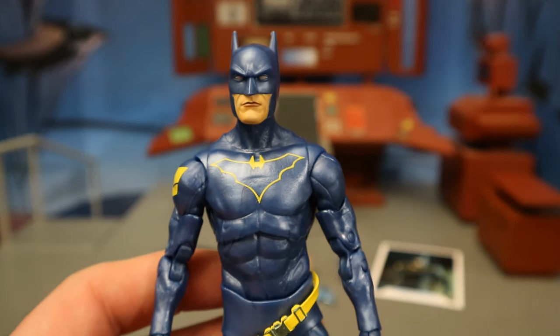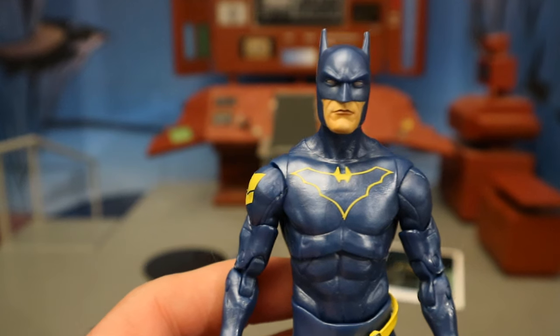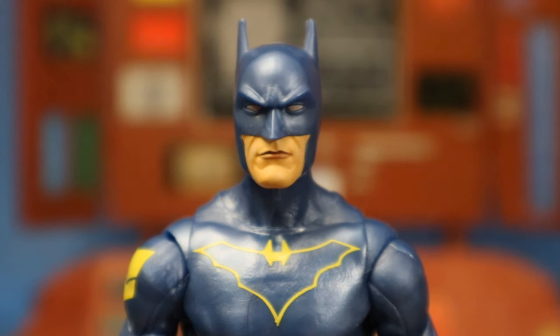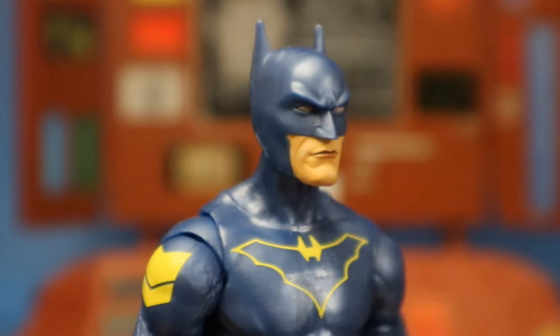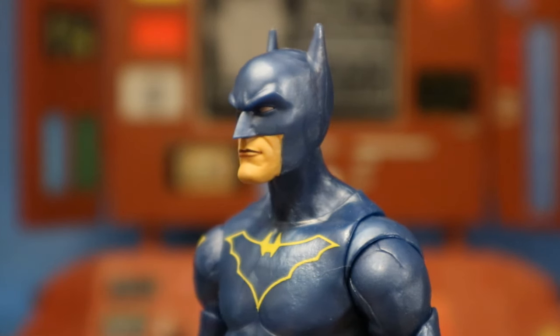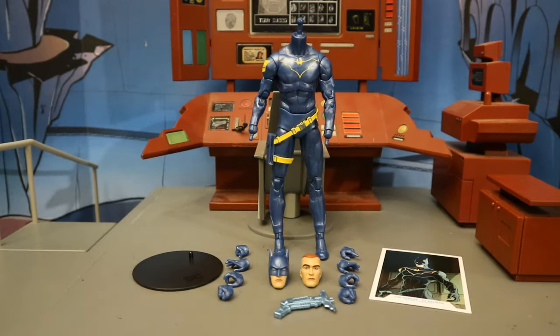Here's a closer look at his face and head sculpt. Like I said, I think this head sculpt is fantastic. Overall, the body kind of makes me think of a Dick Grayson Batman — a much leaner version — and I think the head would be fantastic for that. I do like the metallic blue paint, but it's not really accurate to any of Jim Gordon's Batman appearances from the comics. Here's the figure broken down as far as he can go, with all his removable parts detached.